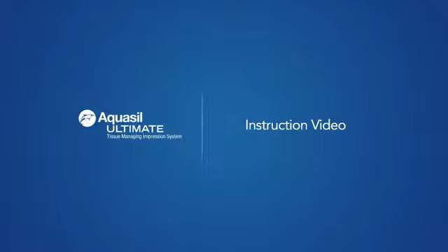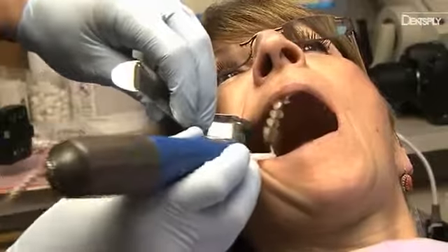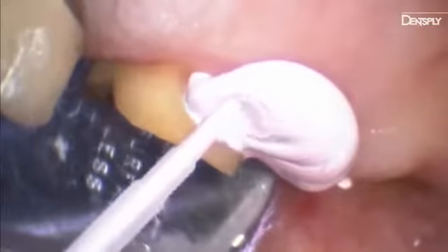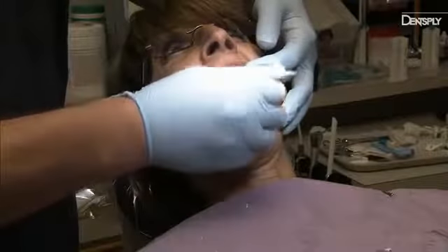Welcome to another First in Dentistry from Dentsply. Introducing Aquasil Ultimate. This revolutionary dental breakthrough combines tissue management and impression making into one process. This new technique doesn't require the use of retraction cord or paste, resulting in a faster, easier, and more predictable impression procedure that's less traumatic for patients.